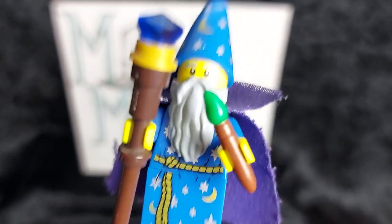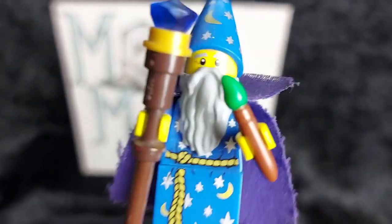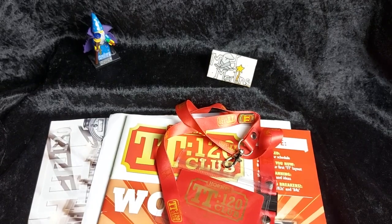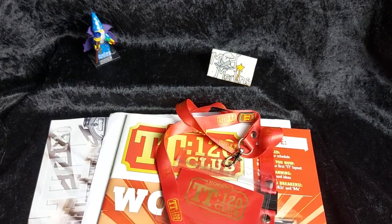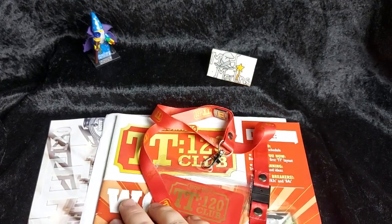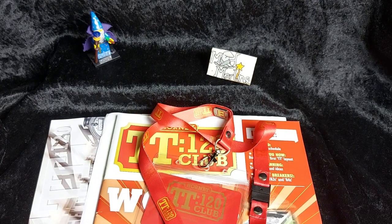Blast me to Bermuda! It's time for the Mad Merlin's review of Hornby TT120. Hello everyone and welcome back to another Mad Merlin's video. I'm Merlin and I'm here to talk to you about my thoughts on the new Hornby TT120 scale. Before we get started, don't forget to hit that like button, subscribe if you haven't already, and tick the little bell so you know about my future Mad content.